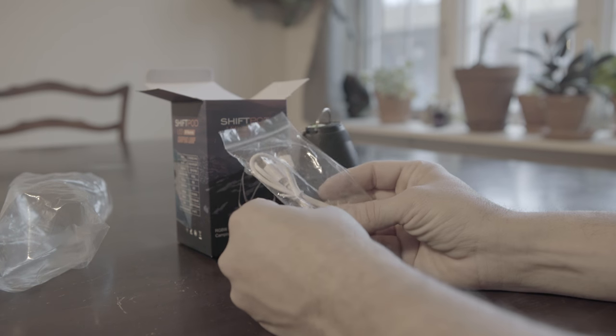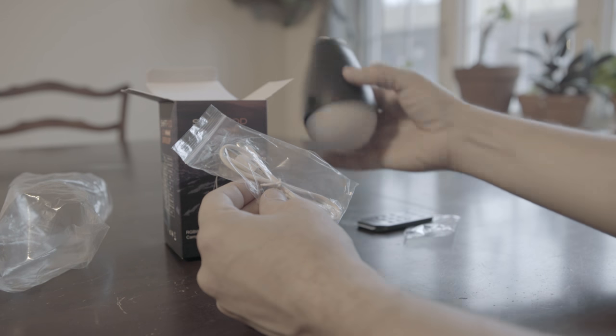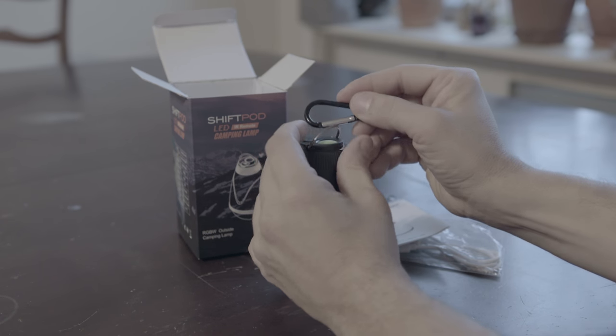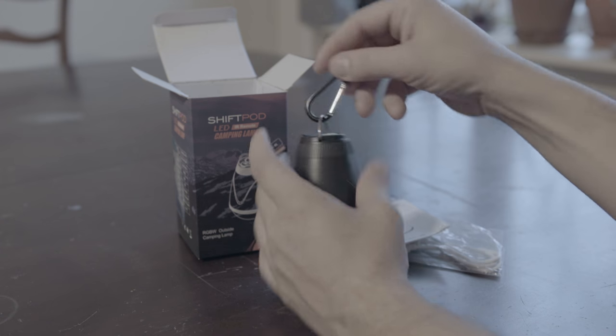And here's the charging cable — it is meant to plug into your computer's USB port. It also comes with a black carabiner which you can use to hang the light from your tent, though you'll most likely lose it.